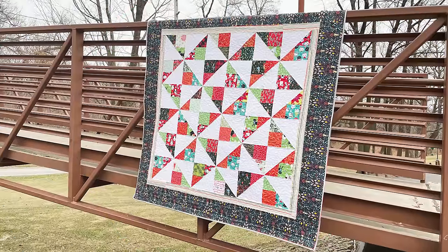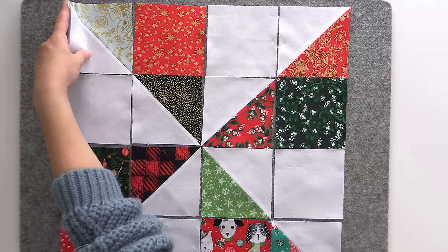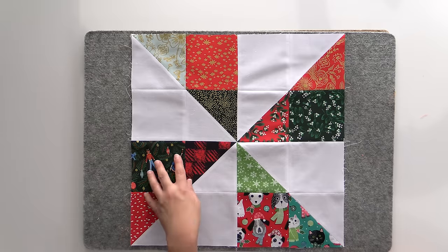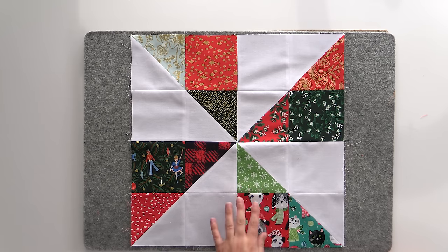Next up is Ghost of Christmas Past, one of the original patterns I designed before we had a store — it was designed to go with a fabric exchange. It's great for using up Christmas scraps, which is why it's called Ghost of Christmas Past. It's really very simple: just a bunch of half square triangles. Because you always alternate red next to green in the block layout, they're never touching, so it doesn't matter if all the reds match or all the greens match — just put them all in with a nice white background and you're good to go.